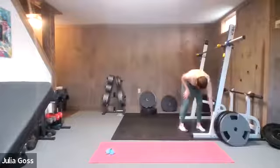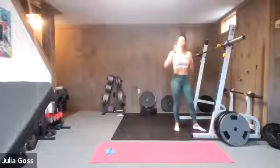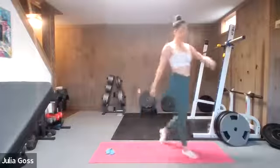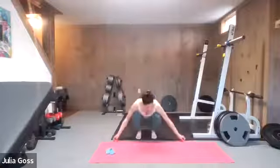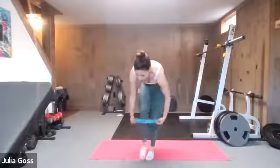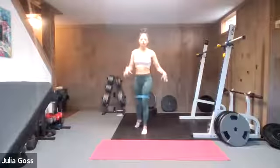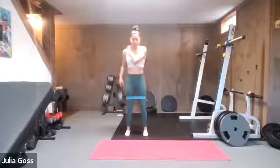Leg muscles are definitely awake — feeling the burn. Glutes are feeling it, quads are feeling it. We're going to start back up on our feet — we'll work our way back down. Shake the legs out, take another few seconds to recover, and then band is back on for this full next round. We're going to start with some bigger compound movements and then work our way back down to the mat. Band is back up a couple of inches above the knees — make it nice and flat so it's not rolling on your legs.